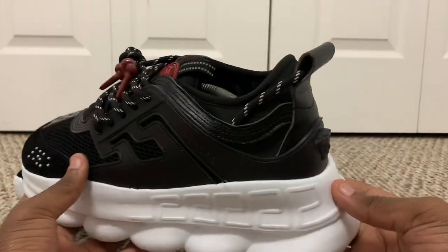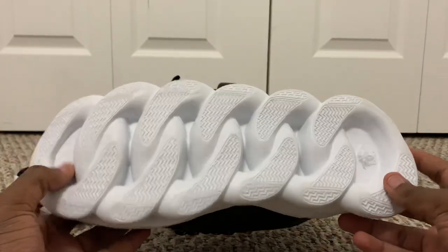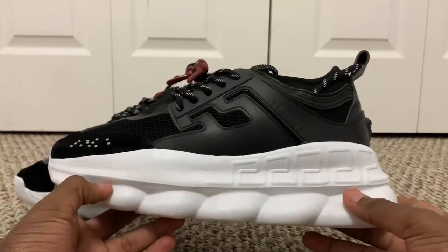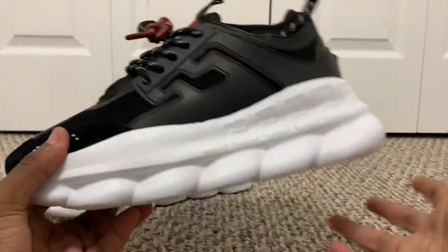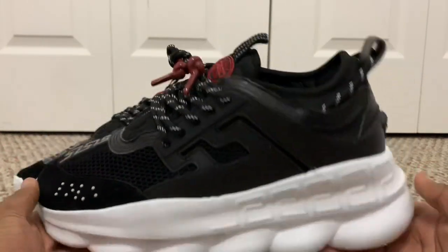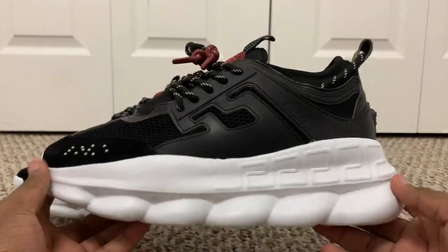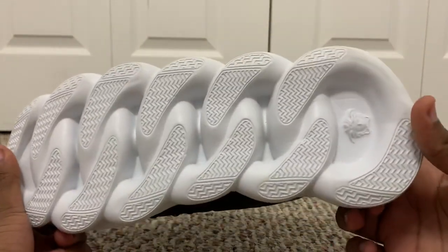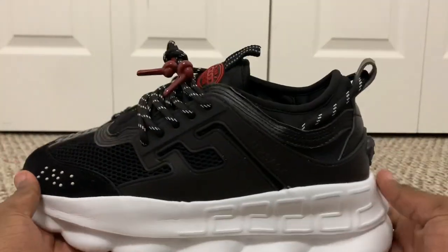I do believe this is my favorite colorway, just because of the basic black and white — I love black, and it just goes great with everything. I wear a lot of basic Adidas track pants, and this just kind of fits. This will definitely be my go-to. I'm sure I'll need multiple pairs in the future — with these white bottoms, they're definitely gonna get dirtied up very quickly.